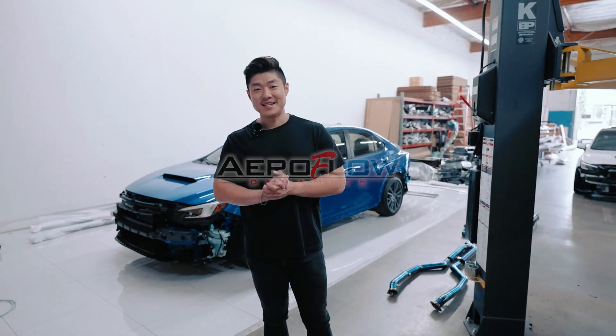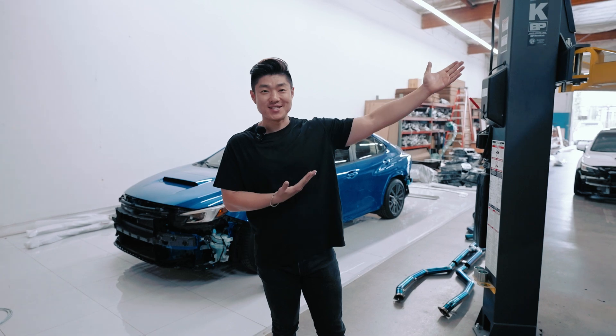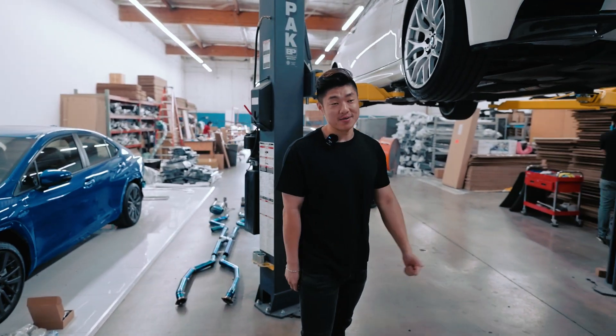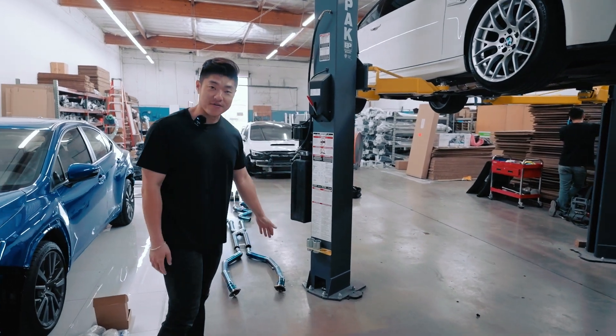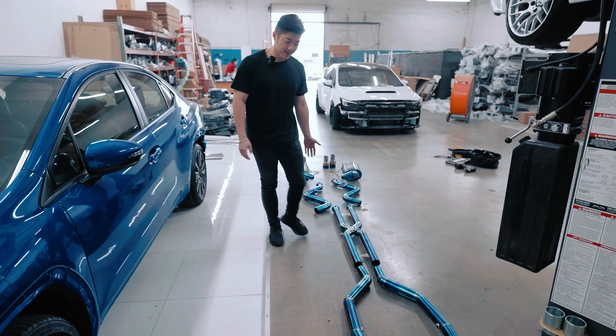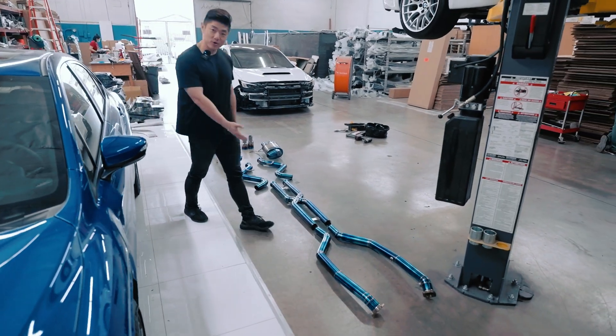What's up guys? Welcome back to the channel. Today is a very exciting day for our E92 M3. As you know, we just picked this car up and we're already tearing it down. I have behind me our very first exhaust that we made. We have a factory overseas that's making our exhaust system for us right now. This is the E92 M3 full titanium exhaust.